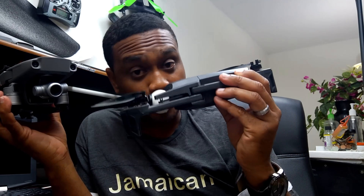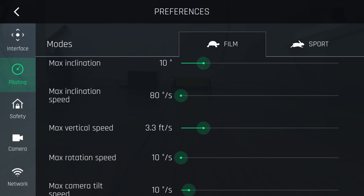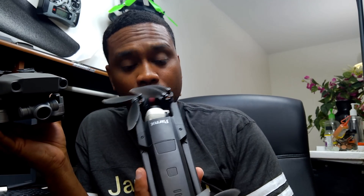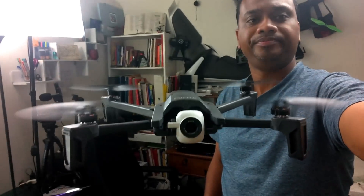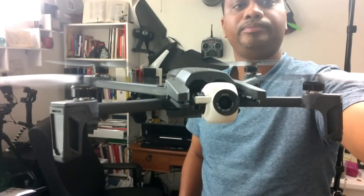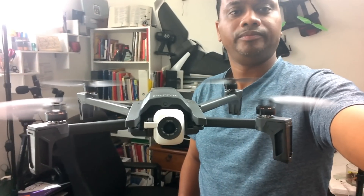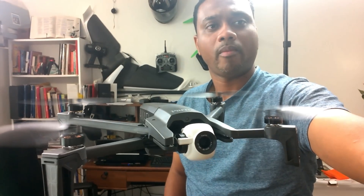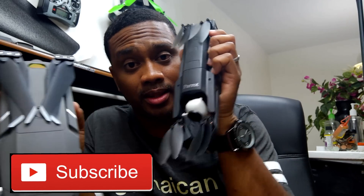The Anafi can get up there when you turn the parameters up — this thing can book it. It can handle wind, not as well as the Mavic 2 Zoom, but it can. Today was about 20 miles per hour wind and it took it very well. The Anafi is quieter, and if you're worried about disrupting people, this is possibly the quietest drone I have heard. If you're not big on range and you're confident you don't need sensors, or you just do not want to spend over a thousand dollars on a drone, you will not be disappointed with this little guy. The Anafi is the bang for your buck.